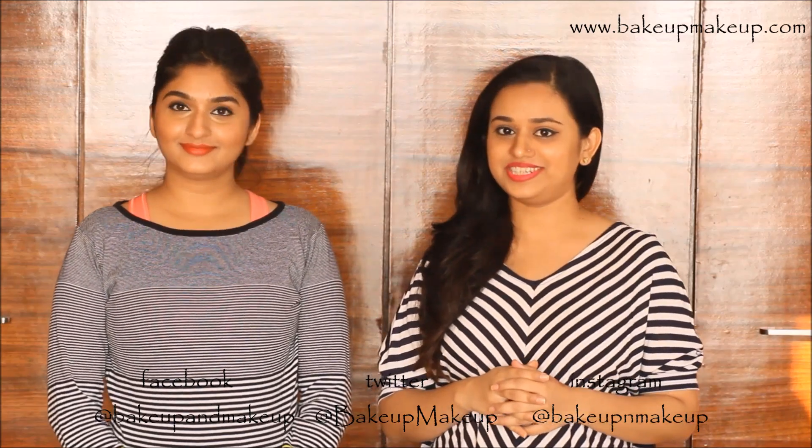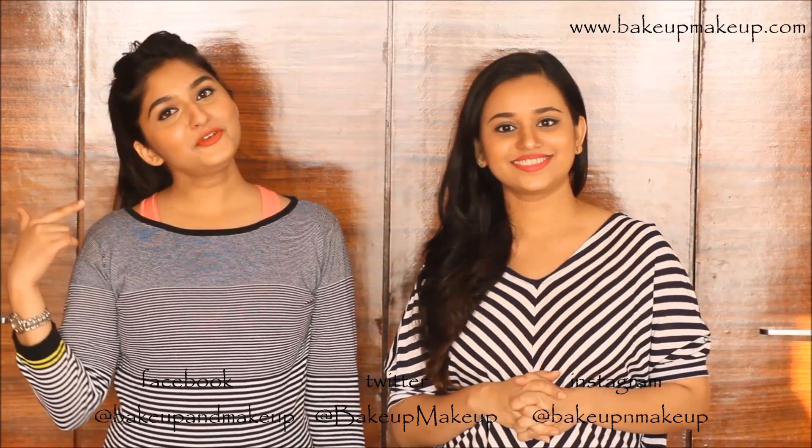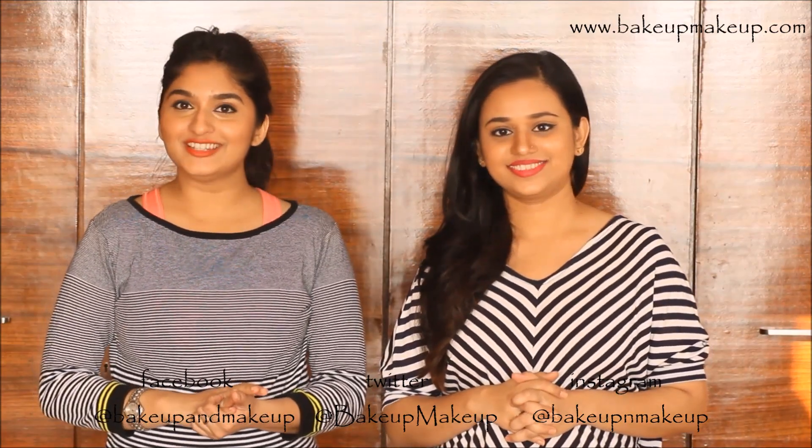Hi guys, welcome to the 4th episode of the weight loss series. I am Priyanka and I am Furna, and in today's video we are going to talk about smoothies.